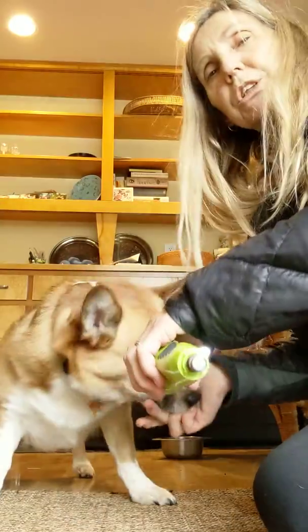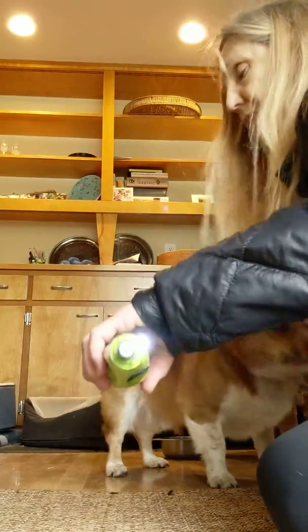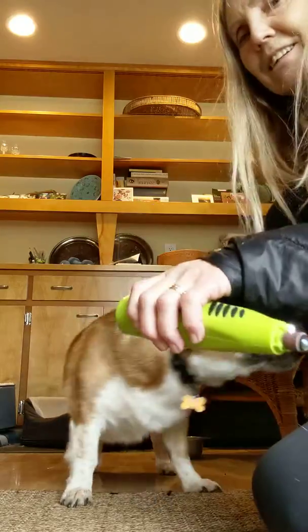I have treats in one hand. Touch. If he doesn't want to touch his toe to it, he already knows to touch. So I can ask him to touch with his nose. Touch. Yes. Good job.